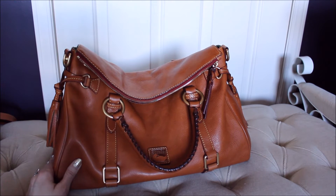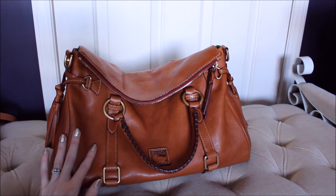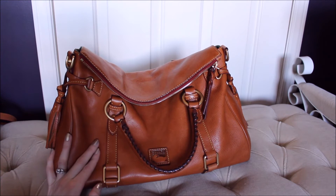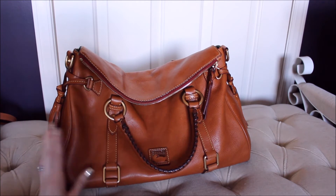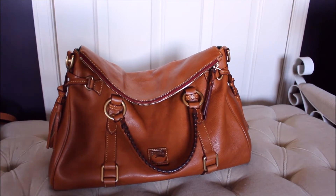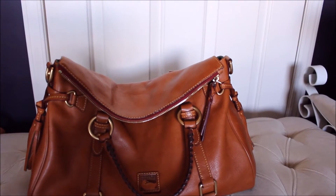There really isn't any wear on this bag except for 'better wear,' if that makes sense. She just gets better and looks better with age. I'll show you the corners now because that's the only other place I've really noticed anything.